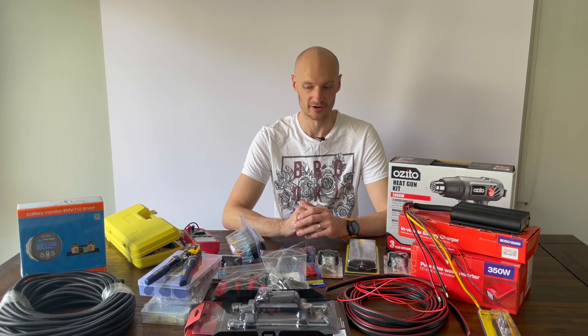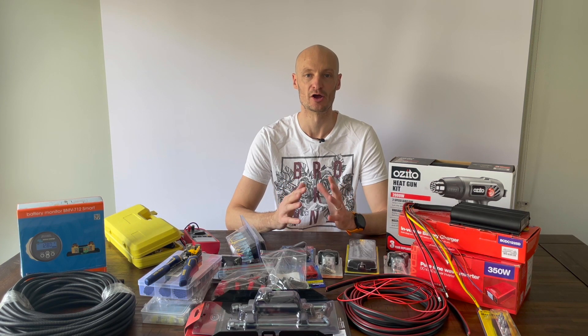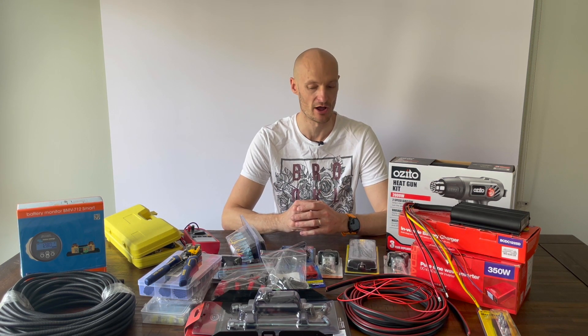Hi guys, welcome to Northern Aus Explorer, I'm Drew. Today I'm just going to run through quickly the overview of the 12 volt setup which I'll be putting in the back of the Hilux.